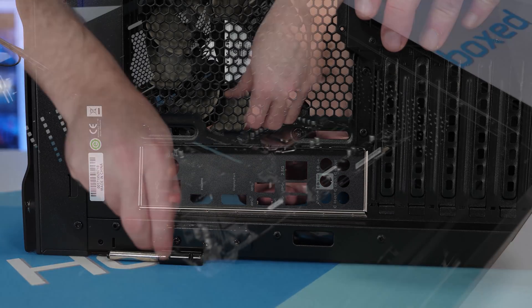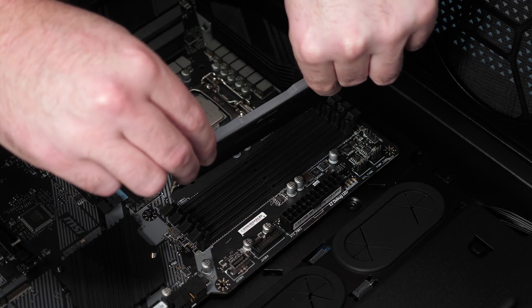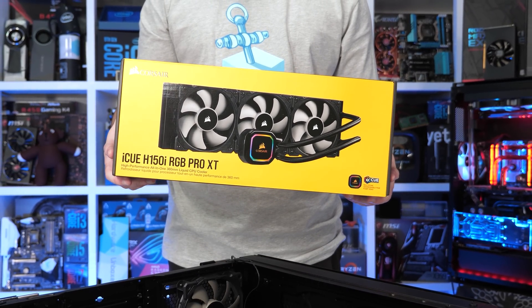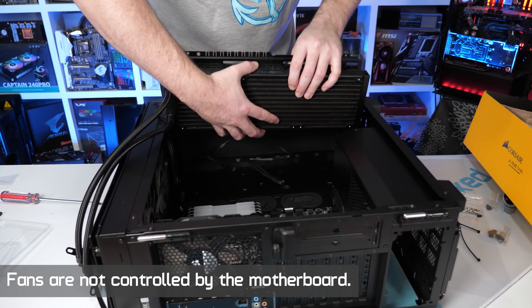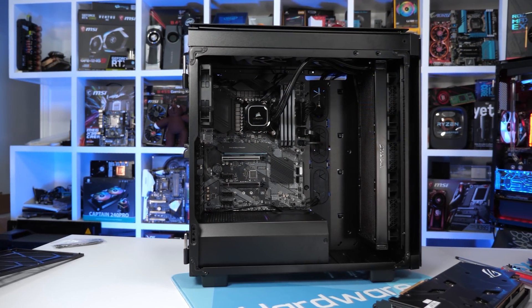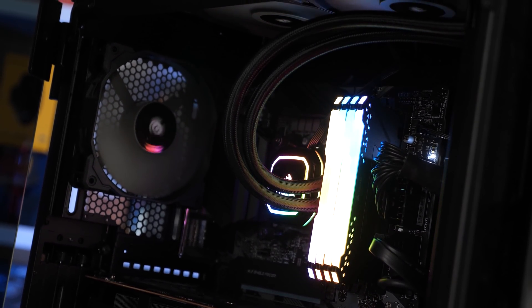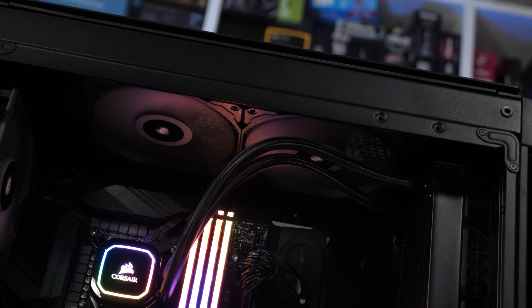Before getting into the graphs, let's talk about test conditions. For this and any future LGA 1200 VRM thermal testing, I've built a dedicated system with Corsair's help — they sent an Obsidian Series 500D mid-tower case, RM850X power supply, iQ H150i RGB Pro XT 360mm all-in-one liquid cooler, and 32GB of Vengeance RGB Pro DDR4-3200 memory. The case is configured with a single rear 120mm exhaust fan, two top-mounted 140mm exhaust fans, and the H150i radiator with three 120mm intake fans at the front. Temperatures are recorded using a digital thermometer with K-type thermocouples reporting peak rear PCB temperature, with room temperature maintained at 21°C — no delta T reporting.